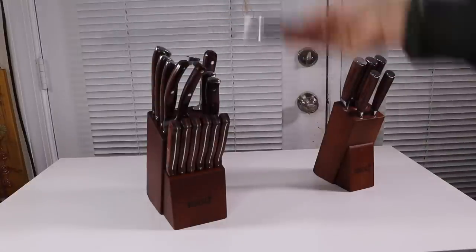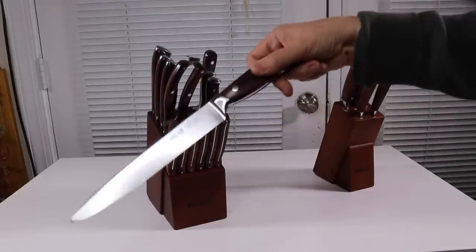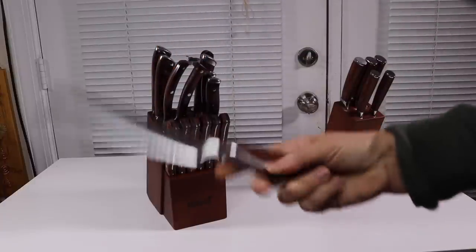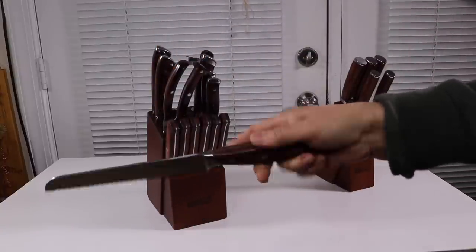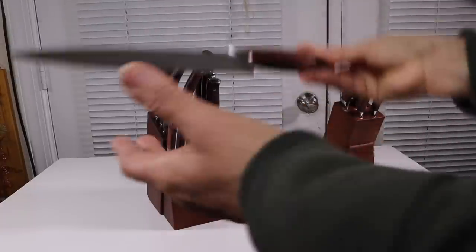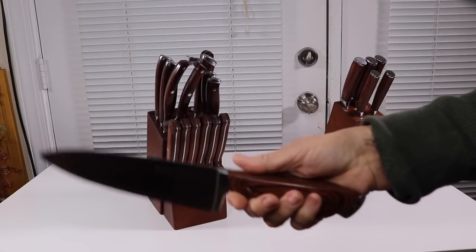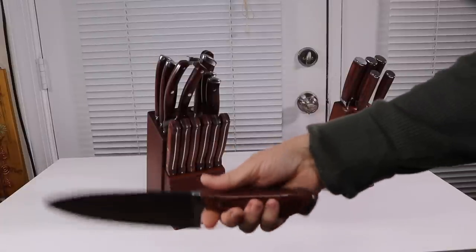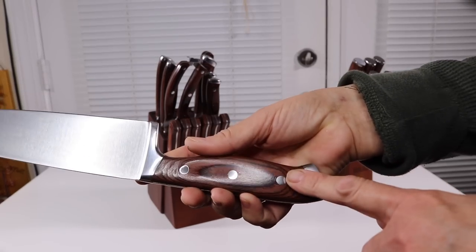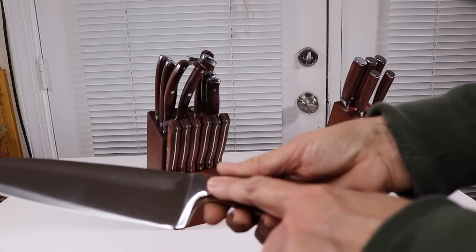Here is a carving knife, mainly for carving meat but it doesn't have to be. Here you have a bread knife — I like that. And then you have the knife I use the most, which is the chef knife. I have to say the knives are nicely balanced; they feel really good in my hand. I love the handles — just really nice, beautiful knives.